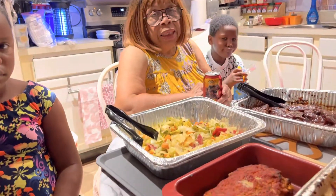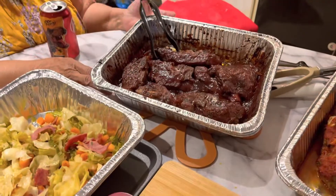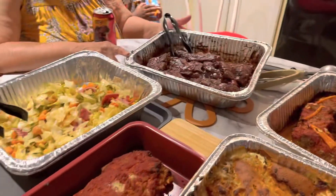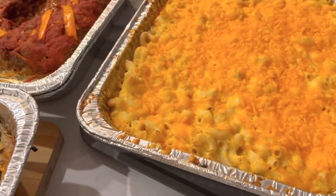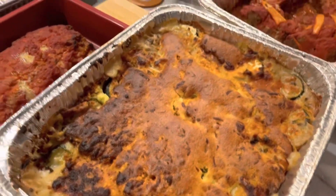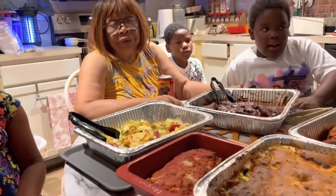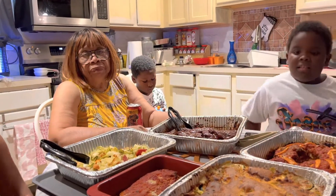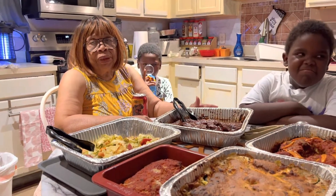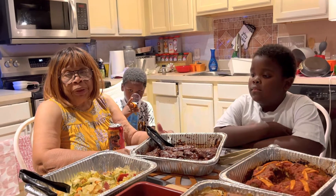This is Miss Lina and I'm back. This is my Sunday dinner. I have smothered cabbage from the oven, barbecued neck bones from the oven, turkey meatloaf from the oven, beef meatloaf from the oven, macaroni and cheese from the oven, and also a zucchini casserole from the oven. It got a little bit too brown because the oven was a little bit too high, but it's still very good. There will be individual videos of each one so you will know whichever one you might be interested in.